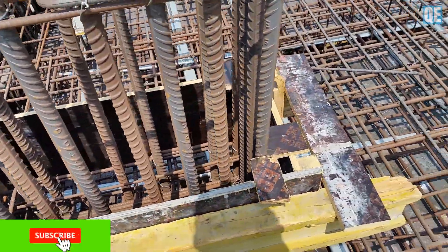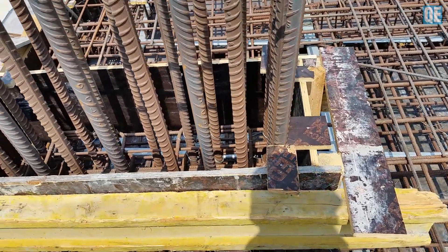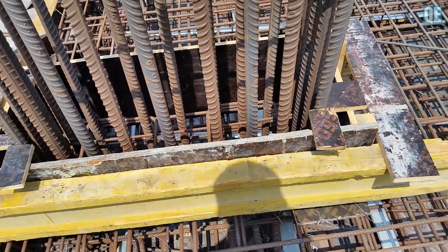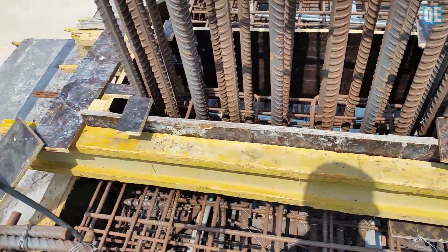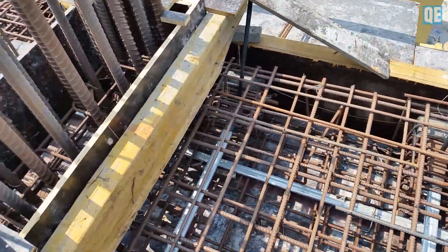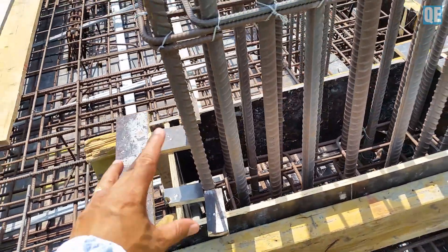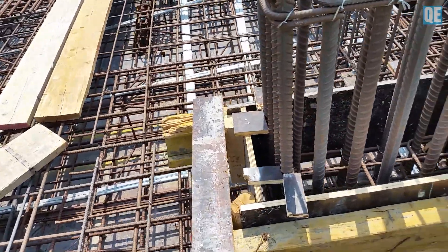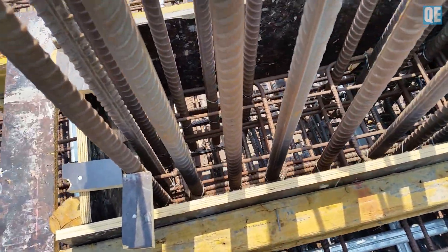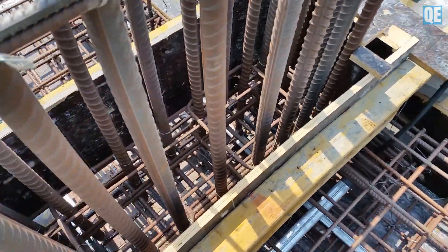The last inspection was rejected due to this comment: the kicker must be cast monolithically with the slab and the kicker at the column. Did you finish the shuttering for the kicker? He said if there is reinforcement of 32mm diameter, then there will be a kicker of 0.2 meter, and put at least two links inside.